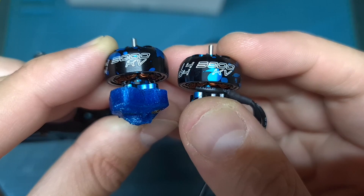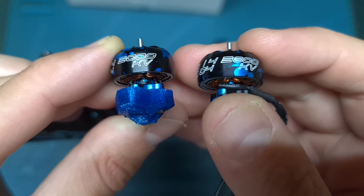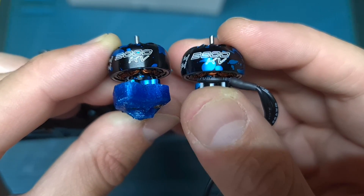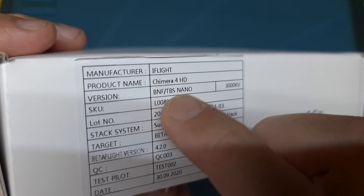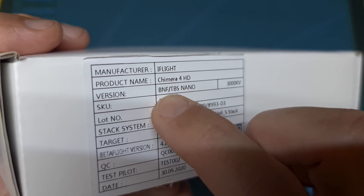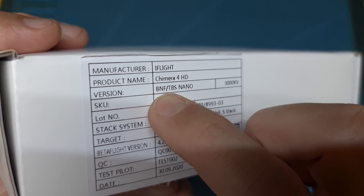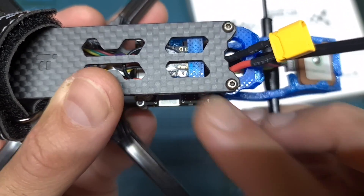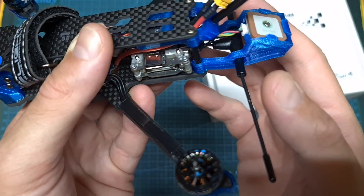In addition, you can choose between 1404 3000kV long range oriented motors and a 3800kV version of these motors if you are looking for more power, and you can choose between a DJI Bind and Fly version which doesn't come with an external radio receiver, so you can either add your own or use a DJI radio controller, and the one that comes with a pre-installed and pre-configured TBS Crossfire Nano SE receiver.